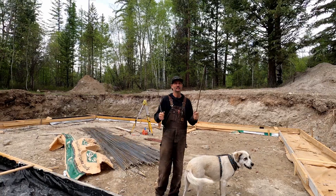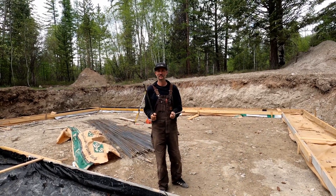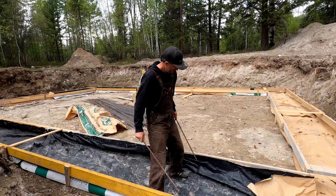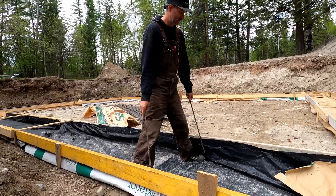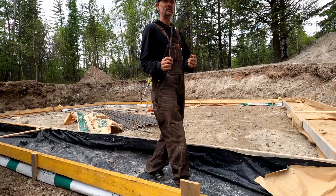Hey Ben. We got puddings partially done, we've got the bags in. So when we pour the concrete, the tarp is going to hold and bulge out a bit. So the next step is to get in all of our steel.